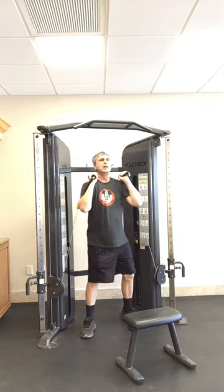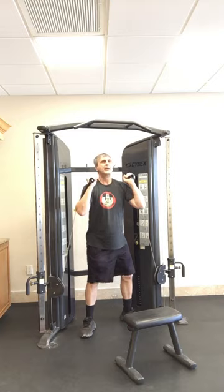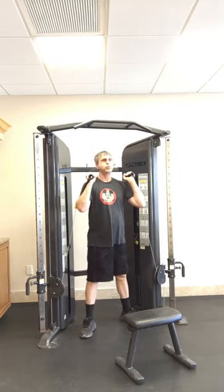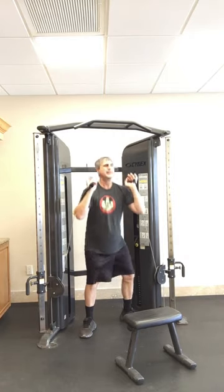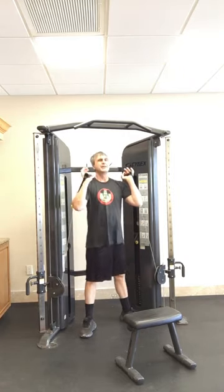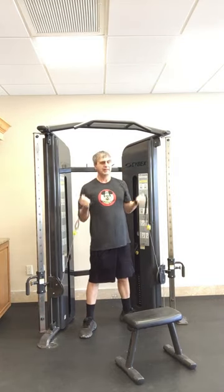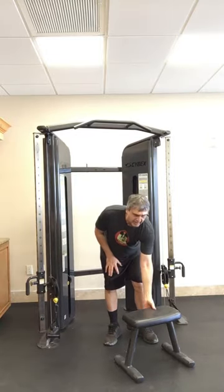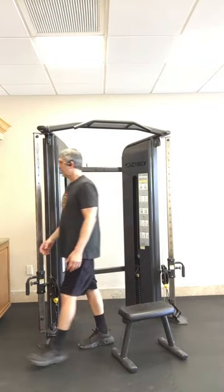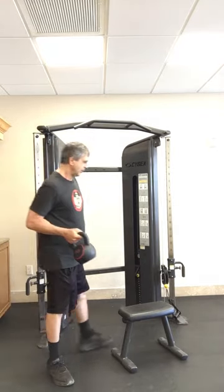Squat down — eight reps. And there are the accessories that come with it. Squats are always good. You can also do pull-overs.